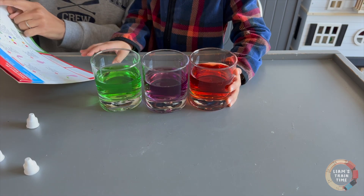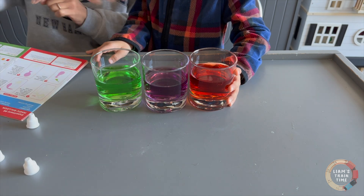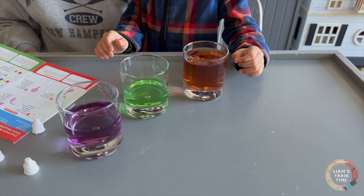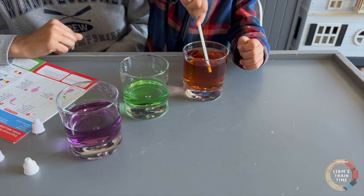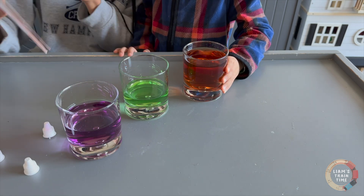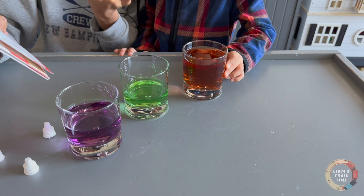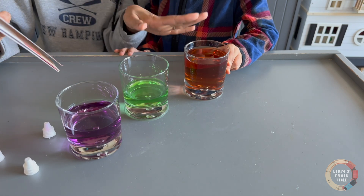Isn't that cool? Try mixing the orange solution with the green solution. So this is our orange and our green — what happens when we mix them together? Pour that in there. Whoa! What color is it turning? It's one of your favorite colors. Is that brown? Yeah! So you saw something turned purple, green, and then it was orange, but now it's brown.